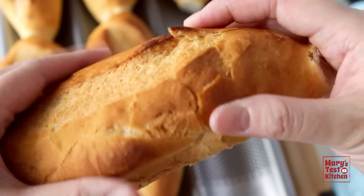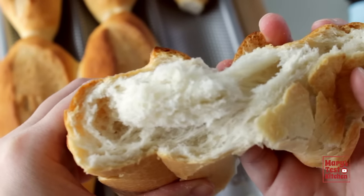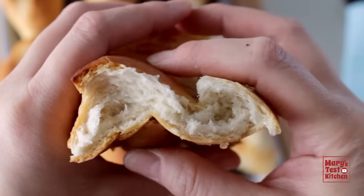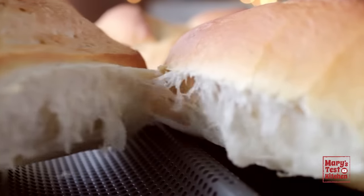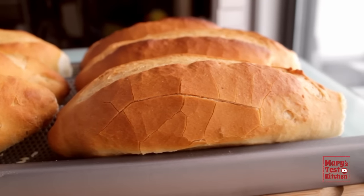And now for the moment you've all been waiting for — fluffy, pillowy crumb on the inside. You will not be able to resist taking a bite. Or two. Or just demolishing that first baguette all in one go. I know I couldn't.